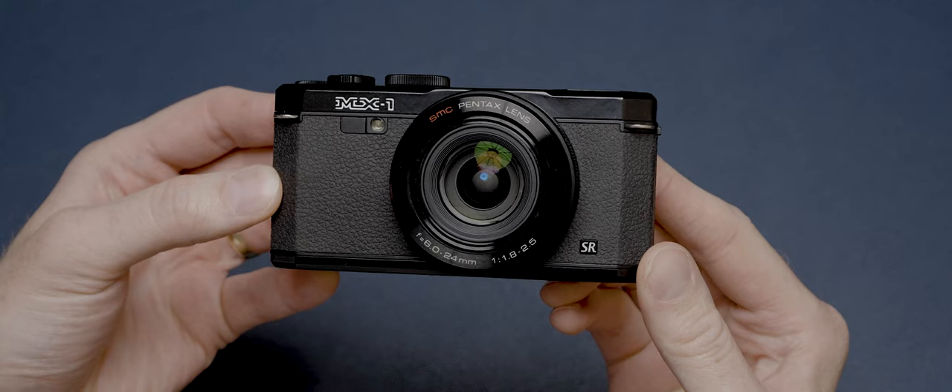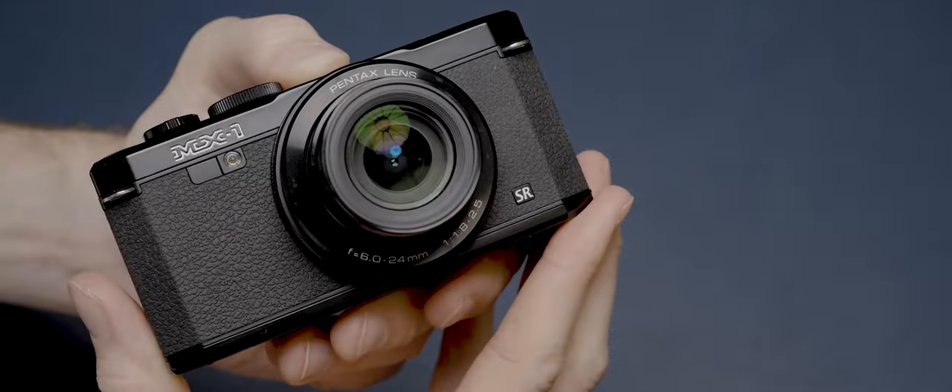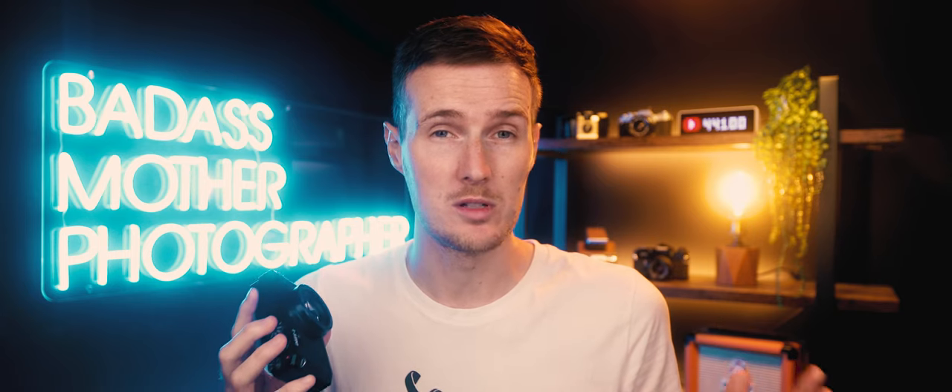This pocket-size street photography camera looks like it would fit in well with Fujifilm's very popular line of mirrorless cameras and premium compacts. But unlike Fujifilm's cameras, which are currently experiencing a bit of a price hike due to low supply and very high demand, I managed to buy this camera in mint condition for just $300. So why is nobody talking about this camera, and what makes it just so good for street photography?